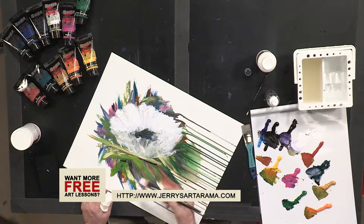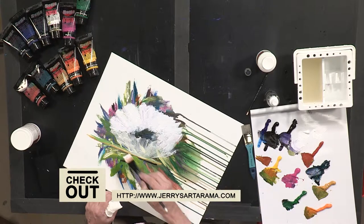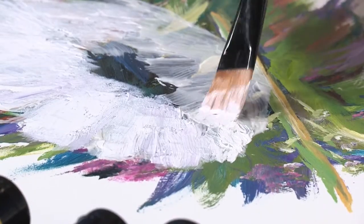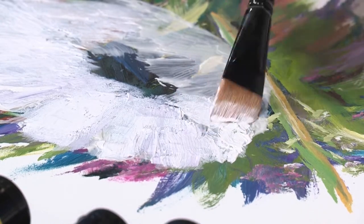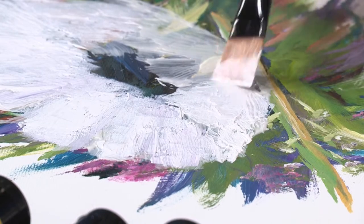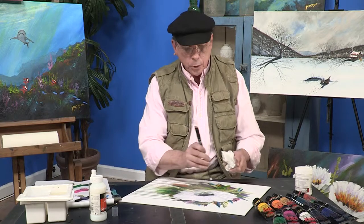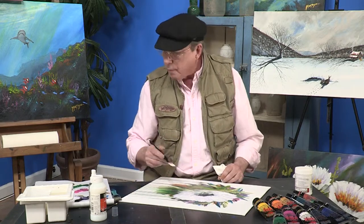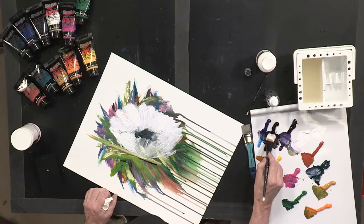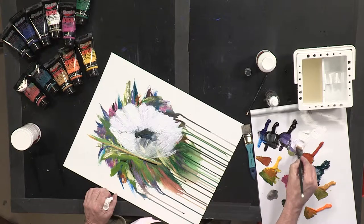When you get to the back of the flower, the next lightest area is going to be at the top, right up in here, and this is going to make it look three-dimensional. As I come around, it gets a little bit darker, so that the darkest part of my flower is going to be right here — in the most shade of any of the flower. I'm going to pick up a little bit of my Mars black and a little more white.